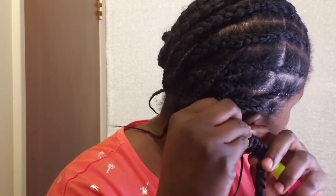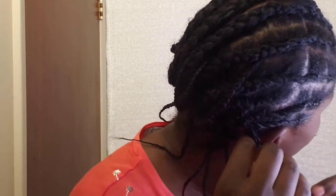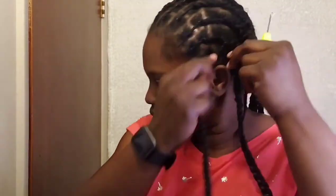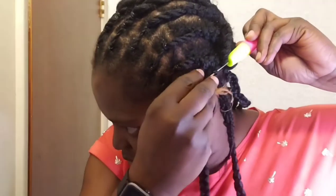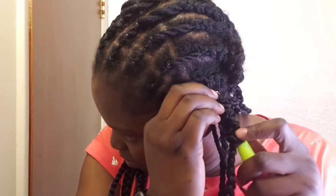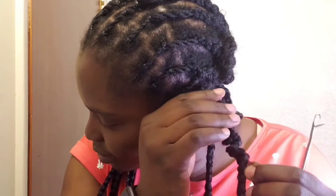I'll try to explain in a more detailed way. I'll put my crochet pin at the base of my individual twist, loop in the crochet hair and pull it out. Then I'll put the other end of the hair, loop it through the loop, and pull it out. Now I've secured the base. Then I will go into the crochet hair using my pin and loop in my individual braids. This will help me hide the braid in the crochet hair and that way you have your individual looking crochet.